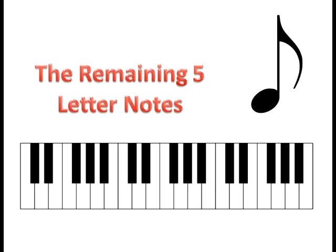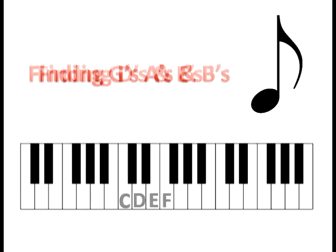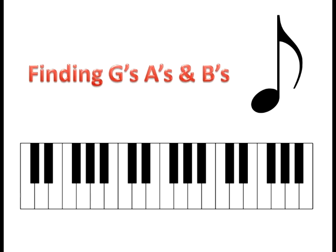Once you have that under your belt, all you need to do is familiarize yourself with the other five letter note names. Just like the alphabet, D and E are between C and F — so that's a really simple way to identify those two notes. Next, look between F and C: the next white note up from F is obviously G. Since you can't go any farther in the alphabet beyond G, the next note is A and then B. The next white note after B brings you back to C. It all boils down to identifying C and F, then filling in the gaps. Once you spend some time with the keyboard, you'll be able to find any note without any effort.